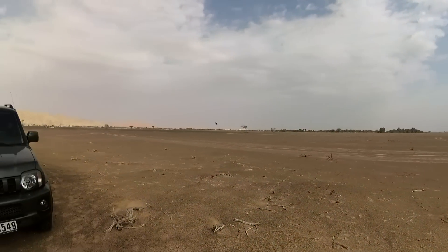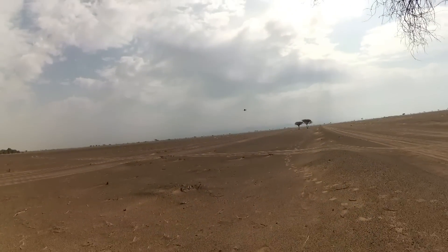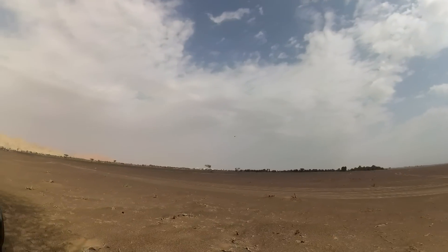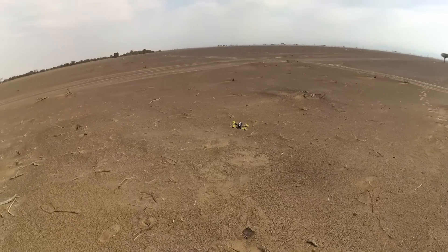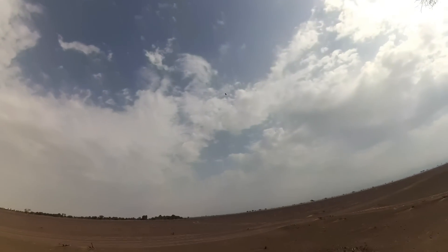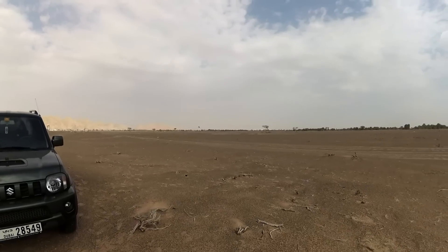But as I said again, for an entry level quad, it's not bad — it feels like it's not bad. Aerobatics are fine, it's stable. Punch is good, I mean not as aggressive as other quads I'm flying, but good enough for this entry level quad.